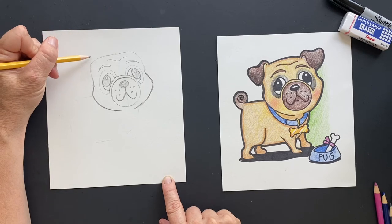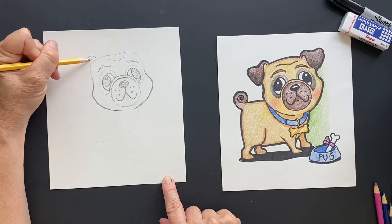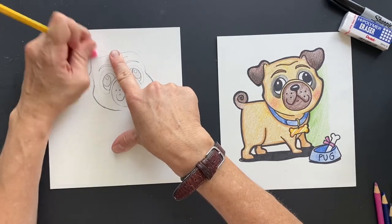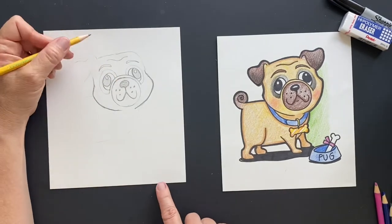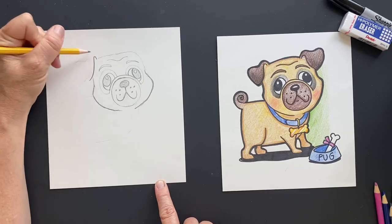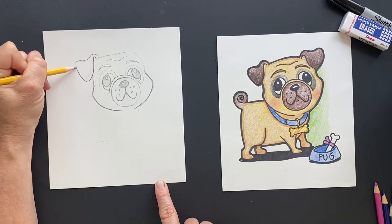Now for his ears, we'll start on the side here. They're going to go down and then up, and then they're going to come over. Because we want it to actually kind of scoop into here more, we're going to scoop it in over his ear, then go down and then up, and then connect this. That looks way better.